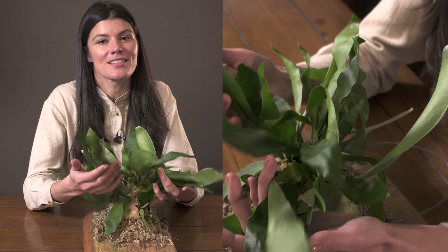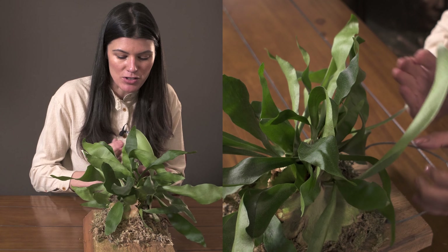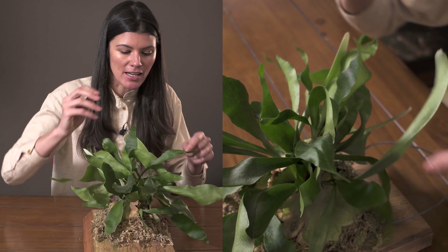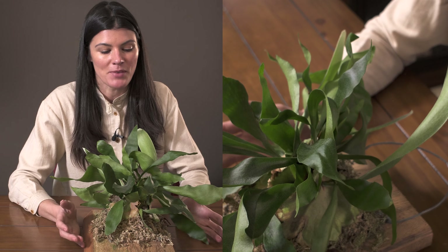You'll likely recognize this plant — this is Platycerium bifurcatum. Bifurcatum means that it has branches that are dividing, and I do believe that refers to these little branches that kind of divide off of it.